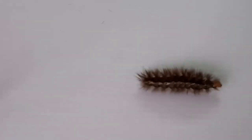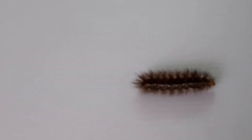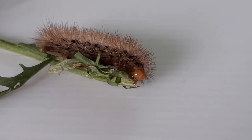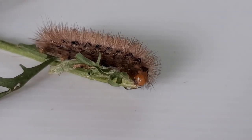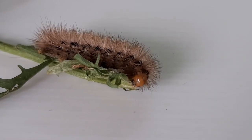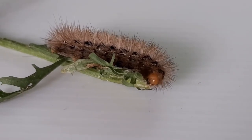This is the buff ermine caterpillar. Very hairy and in a bit of a rush. This caterpillar is eating ragwort. It has eaten the leaf and so is now devouring the stem. You can see its orange head.